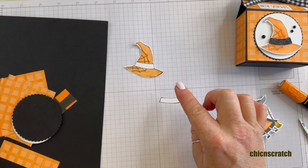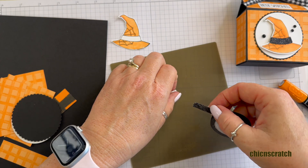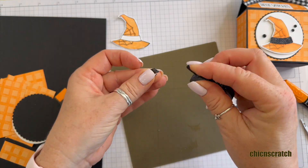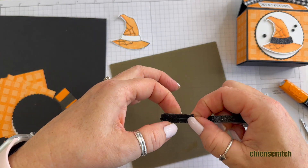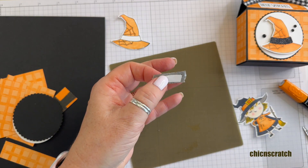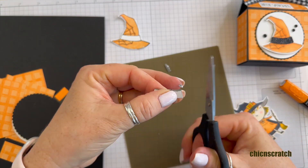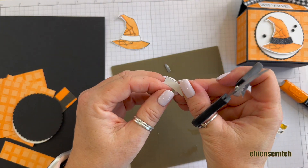Now let's take our washi tape. Let me get the silicone craft sheet. What we're going to do is place this on top — you're going to notice that this doesn't fit perfectly, so you can either go this way or you can go across. That looks good right there, then go across again. You really can't see that it's two pieces if you just butt them up next to each other. To cut it, we're just going to turn it over and trim the extra off.